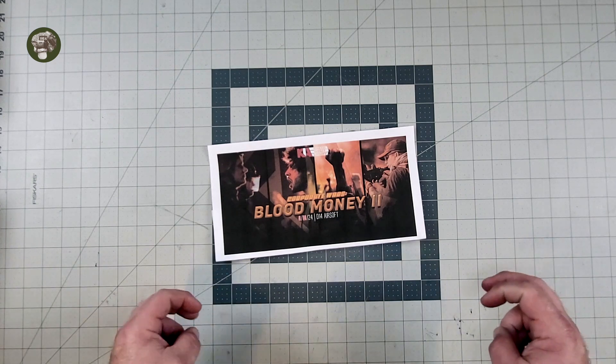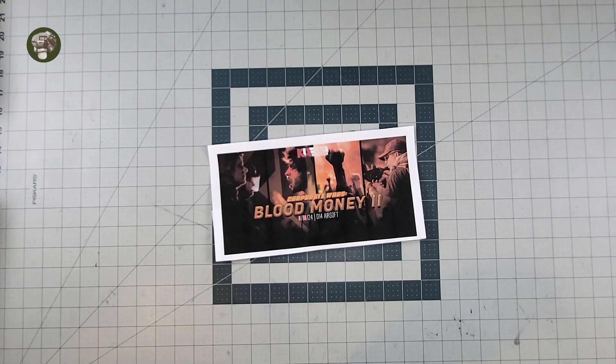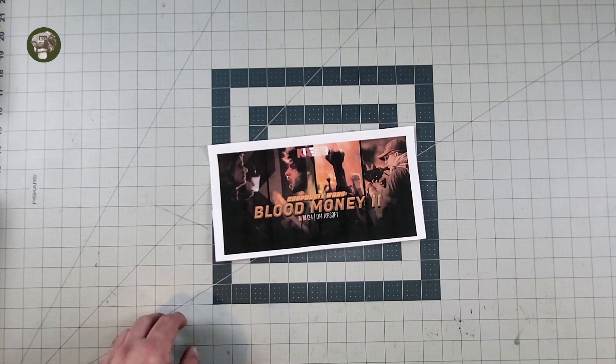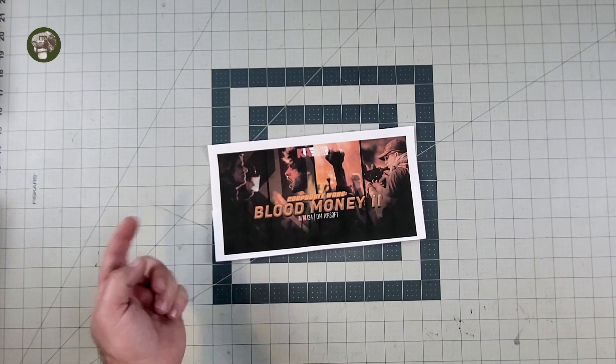If you like the idea of a Milsim Lite event, if you're new to the Milsim world and you're new to events and you don't want to do a 40-hour slogfest, this is going to break you in — definitely give these guys a look, you're going to have a great time. Use code MUDDY at the link below, $5 off. Now, on to the review.